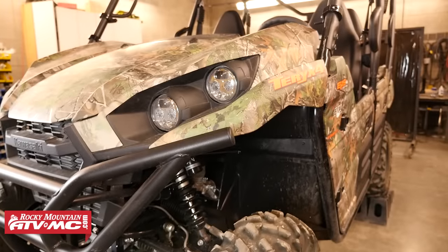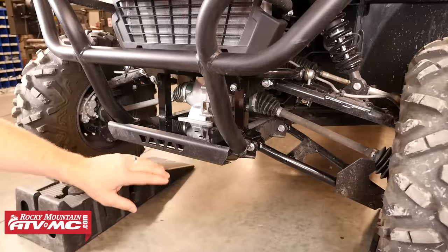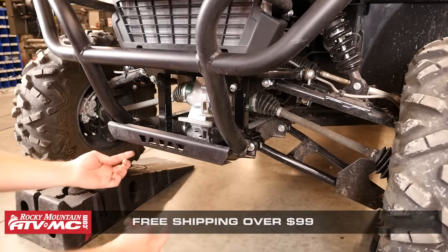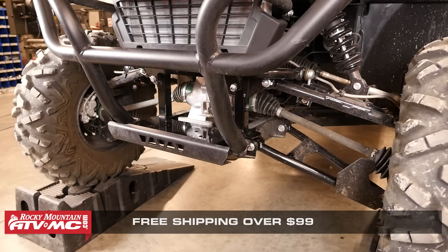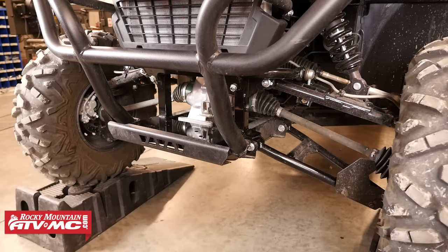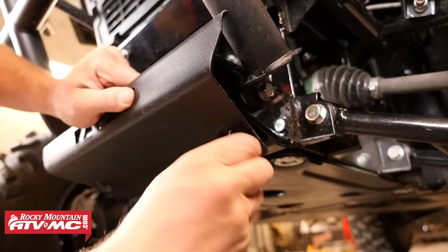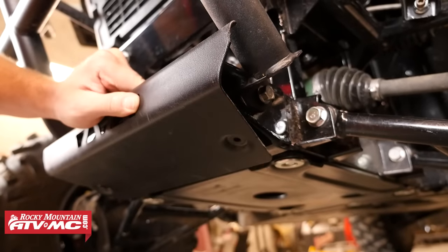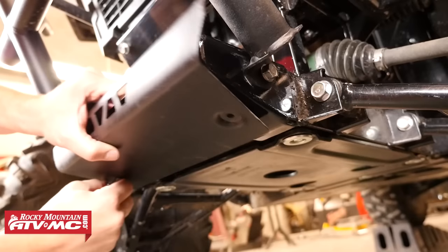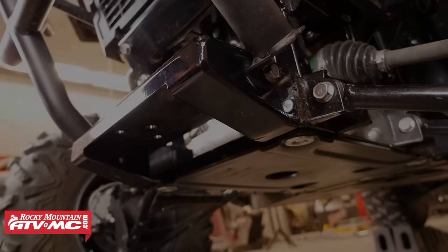Moving on to the install, we're going to start by first pulling the bumper plate from the machine. This is a 2016 model so it only uses two bolts to secure this piece into place. On the older models the bumper plate wraps up in front a little more and uses four bolts. We're using a 10 millimeter socket and ratchet, and once both bolts have been removed we can pull that from the machine.